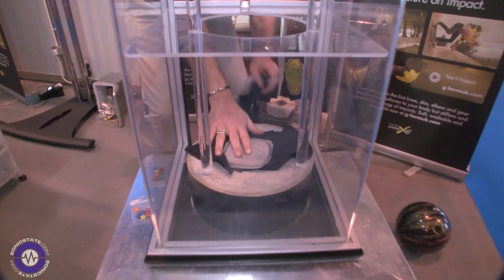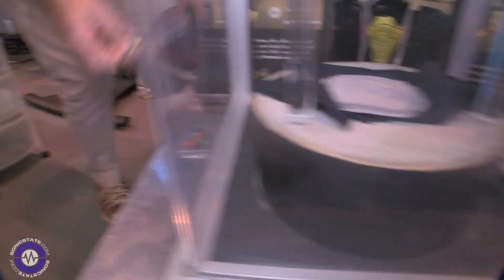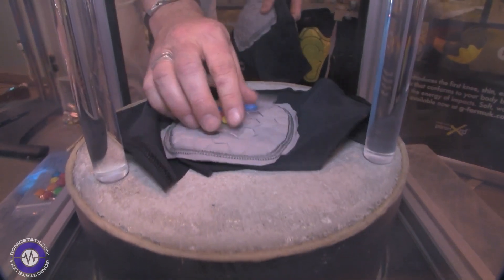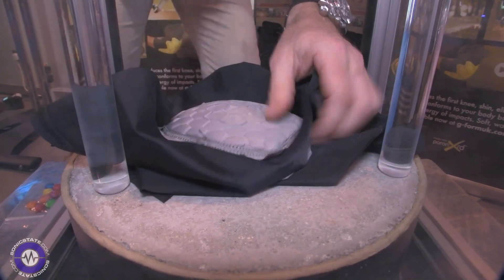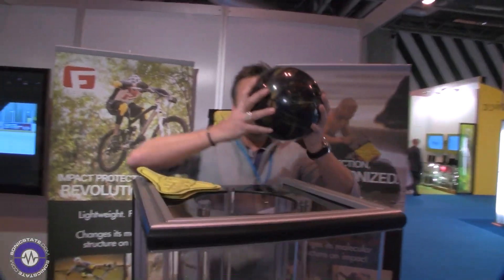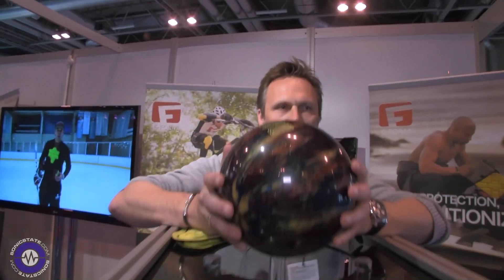We put the M&Ms in the middle there and we're going to use a 12-pound bowling ball on this one — nice and heavy — drop it from about three feet up, and you'll see when it hits the concrete and the padding.